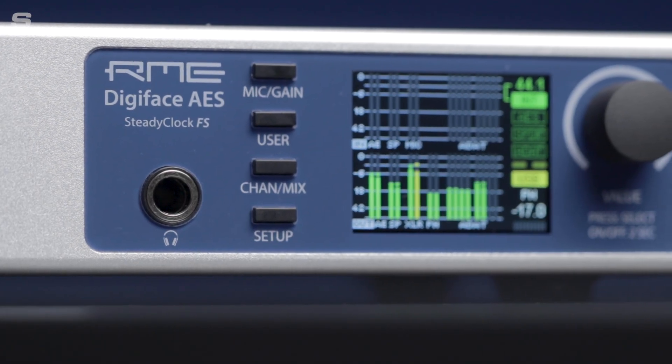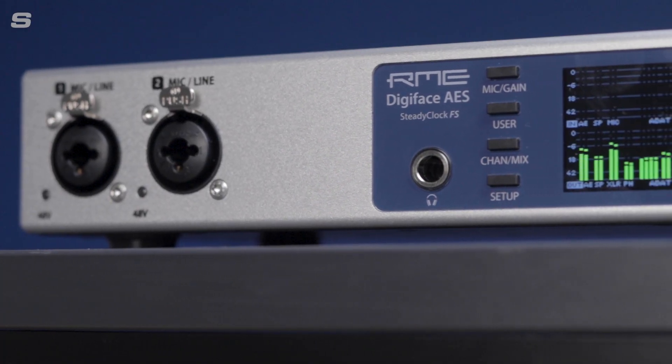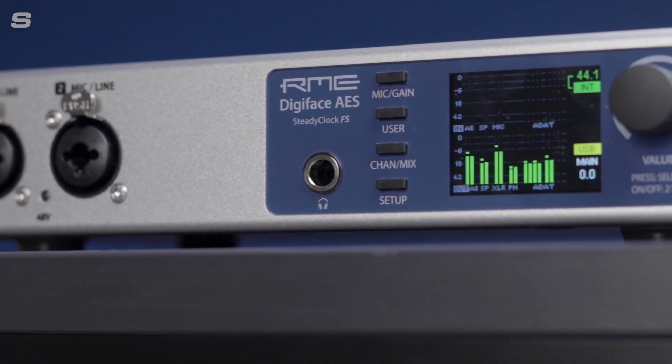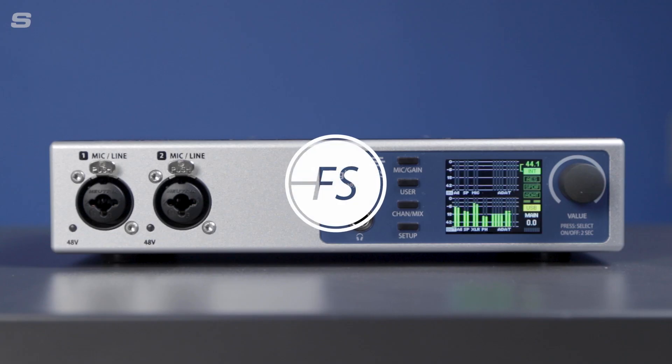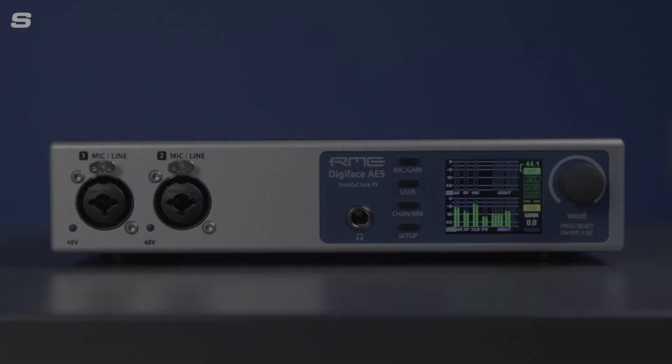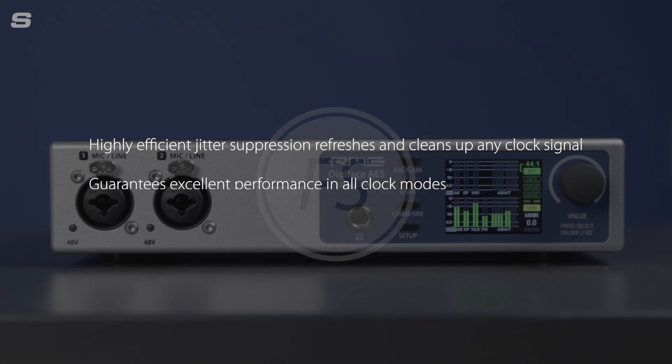When working with digital audio, reliable clocking is essential for improving sound quality and timing. Like all of RME's latest generation of pro audio solutions, the Digiface AES features SteadyClock FS, RME's proprietary digital clocking technology. Based on a femtosecond clock, SteadyClock FS reduces the intrinsic jitter when converting from and to analog over all digital formats to a new all-time low.